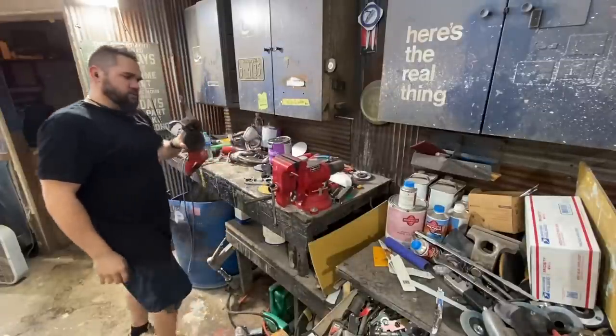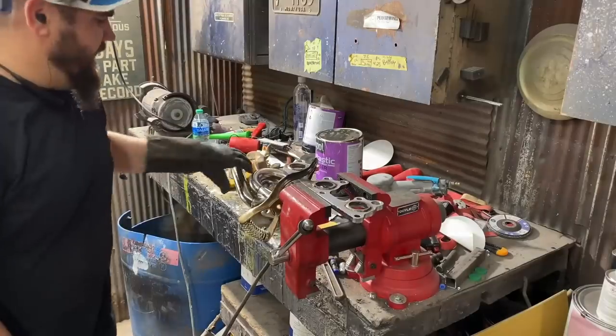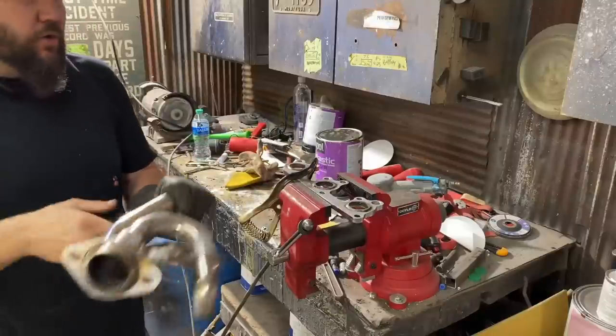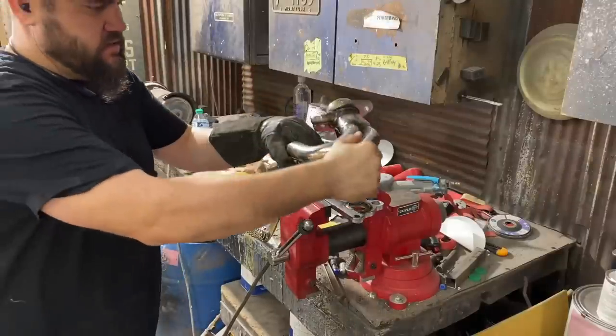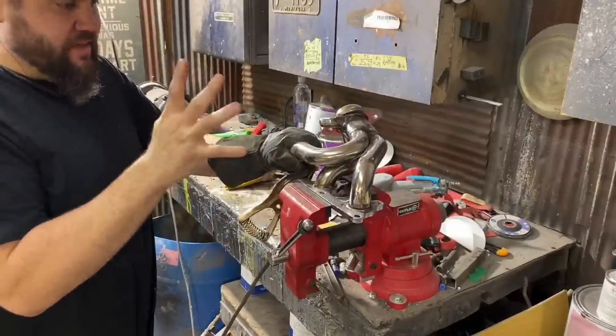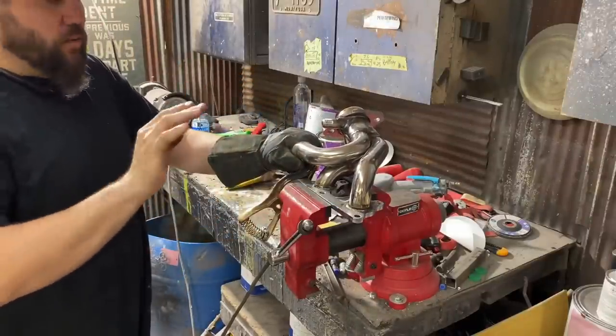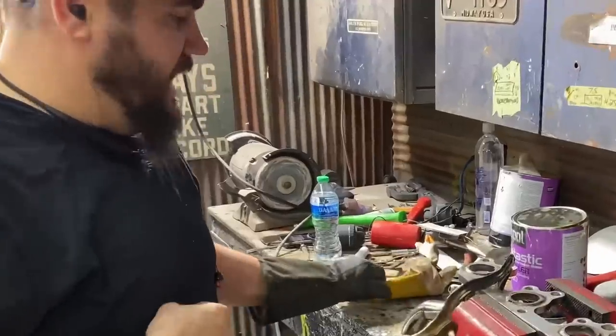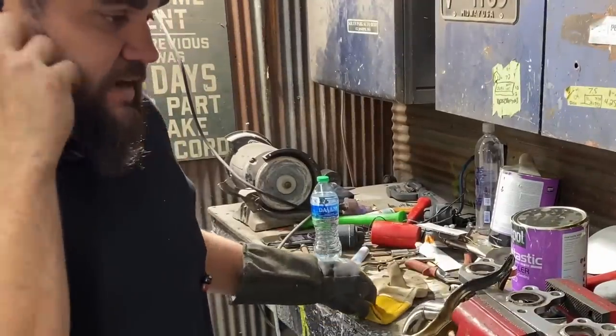That's stainless — ain't no joke. I got the headers cut off the flange, they go this way, I put that on the motor and just sat this backwards, and I think it's gonna work. I'm just going to tack weld — not weld it fully — and we'll get it up under there and see if it's going to work. It looks like — I don't want to jinx it — it looks like we're good.